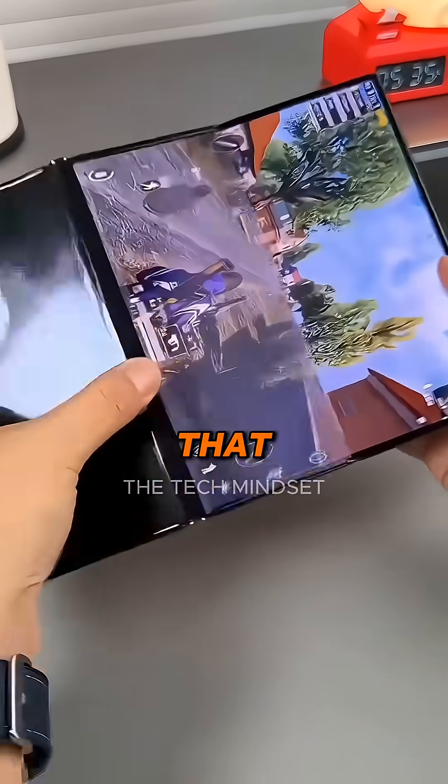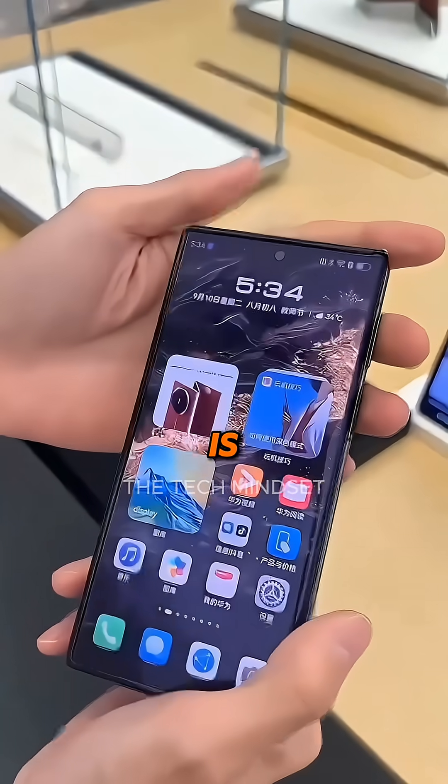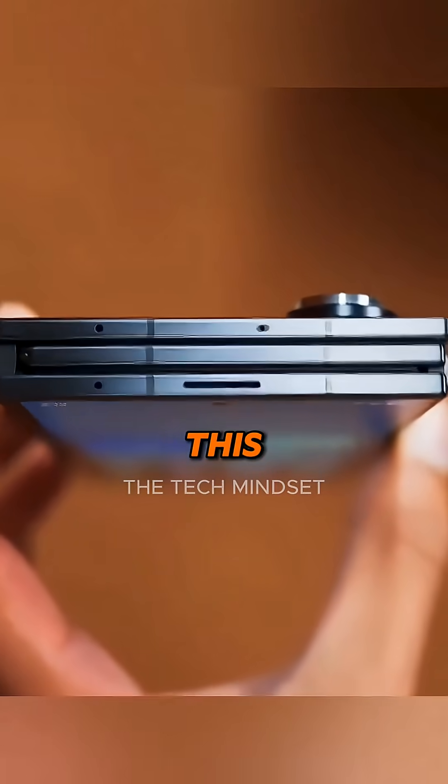It is ironic that the Huawei Mate XT actually folded like a Z, and this is called the Z Trifold but folds like a U. Shout out to Samsung for being insane enough to try this.